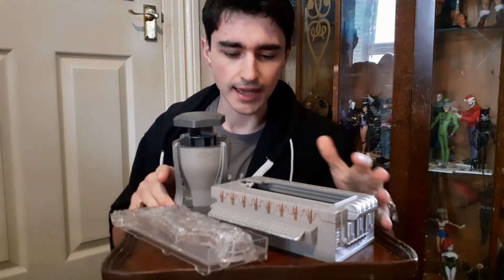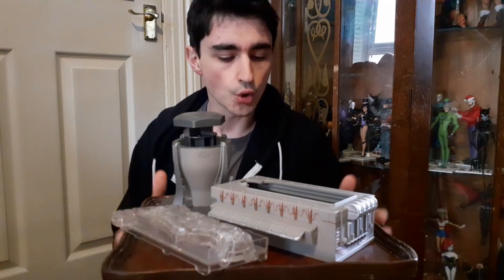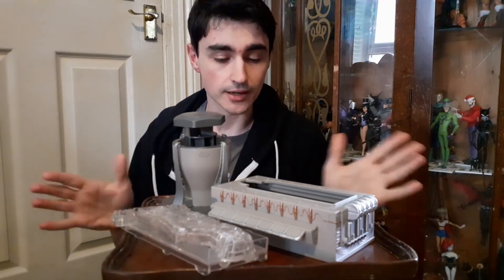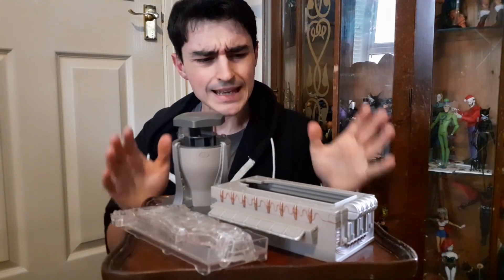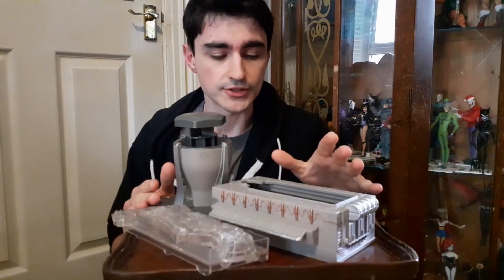A lot of people wanted to see me talk about this thing. It was quite interesting — the reaction to me buying this. Some people were like 'yeah, great, it's a really cool piece, a really cool toy,' while others sort of sneered and jeered. The reason I bought it is because I'm currently trying to fill in some gaps in my Doctor Who figure collection, and this was something that passed me by when it came out back in 2011.